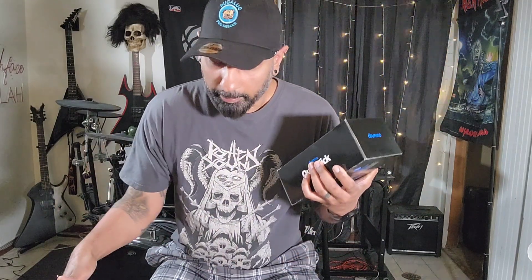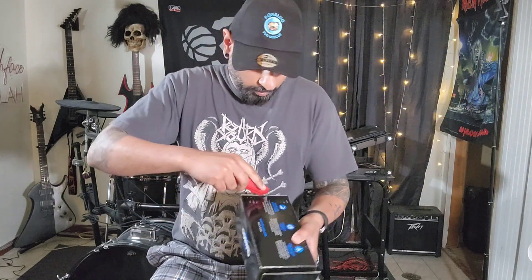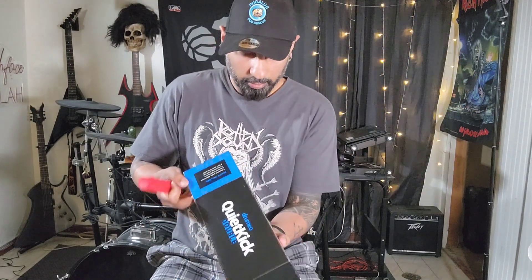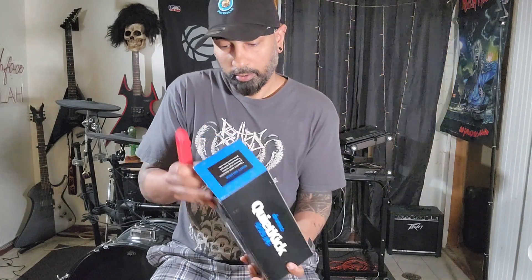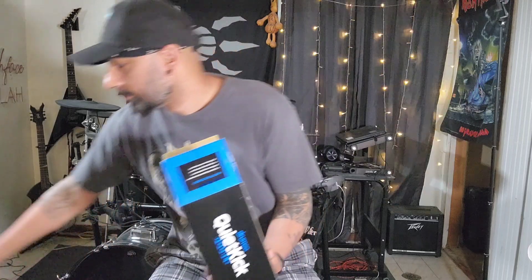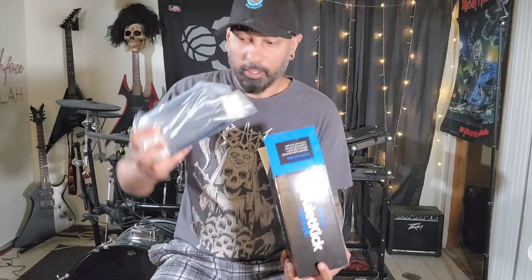Yeah, let's open it up, check it out. I'll install them on my Pearl Demon Drives and we'll see how they play. Let's get the trusty box cutter out and open this up — just a couple little incisions there. I didn't need to open up both ends but there you have it. Everything's in this little bag here.